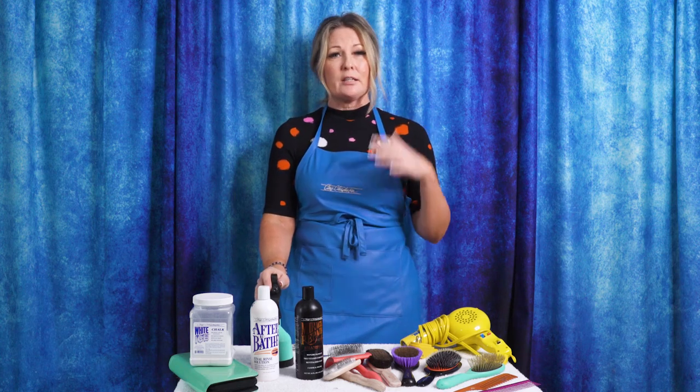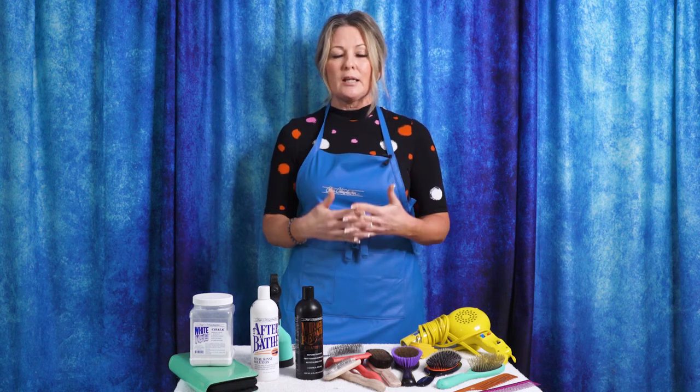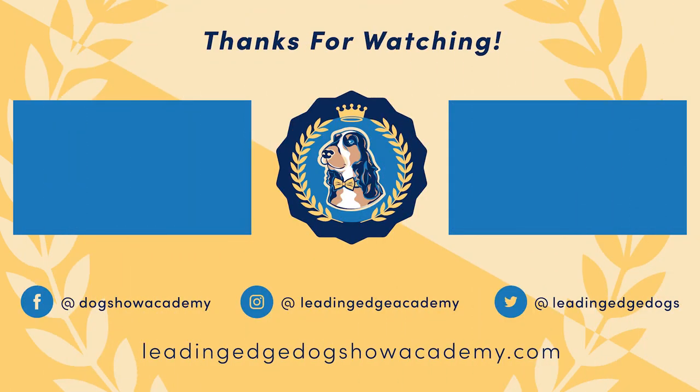Thanks for joining us on another video in our equipment series. There's a lot of equipment to cover, so if we haven't hit the piece you're yearning to learn about, let us know in the comments and we'll add it to our next one. Don't forget to like and subscribe so you won't miss videos you've requested. We're always here to answer questions about these or any other products — whatever you need to take great care of your dog, whether in the salon, at a dog show, or grooming at home.